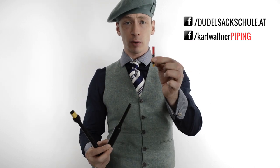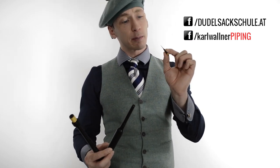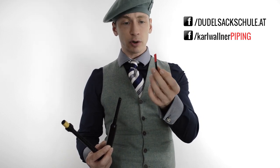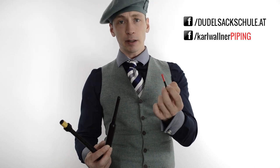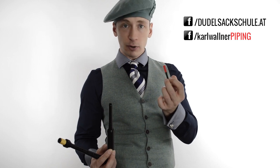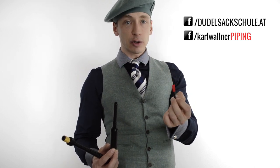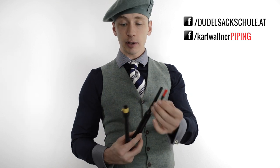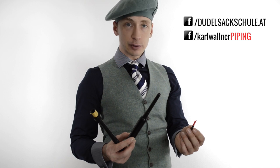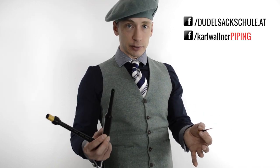Wie baue ich nun diesen Practice Chanter zusammen? Zuerst seht ihr euch das Rohrblatt an. Es ist ein Doppel-Rohrblatt und sollte nicht verbogen sein – die Lippen sollten schön symmetrisch verlaufen. Ihr könnt dieses Rohrblatt, englisch "Reed", direkt anspielen. Man sollte einen schönen Ton von sich geben. Wenn ihr zu fest hineinpustet, hört das Reed einfach auf zu klingen. Das kann auch im Practice Chanter passieren, wenn ihr zu viel Luftdruck hineinpustet und plötzlich kein Ton mehr herauskommt.